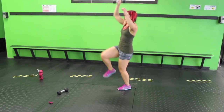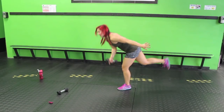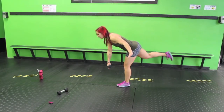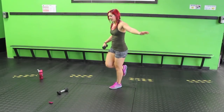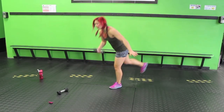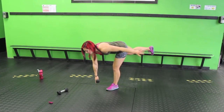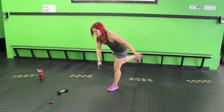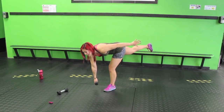Sometimes your balance is crazy awesome and you're like, I feel it, next level baby. And then some days it's just practice having more balance, and that's okay — it'll come back. 10 seconds. After this, we're going to be boxing a little bit so we will need both weights. Three, two, shaky shaky.